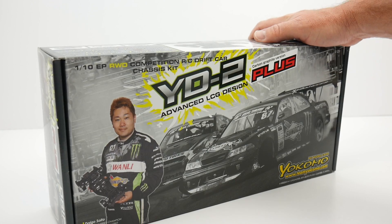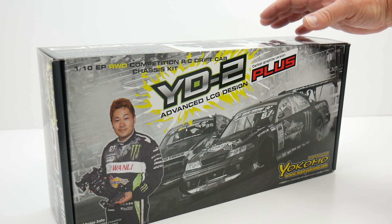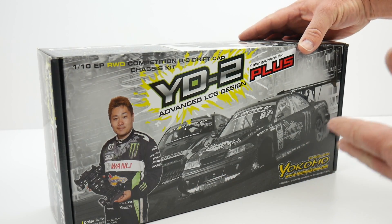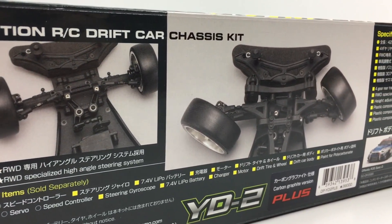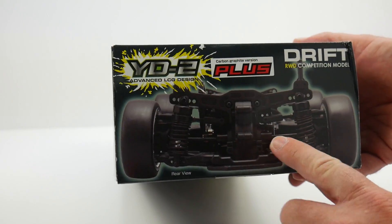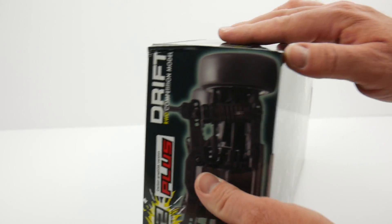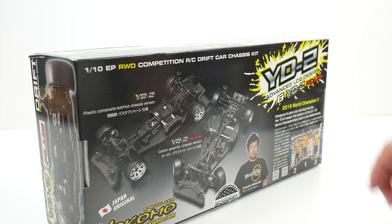As we look around the YD2 Plus box, there's lots of information on here, and this is probably one of the most well-described boxes I've ever seen. We have not only all of the live action spec on the front, but on the sides of the box we have lots of detailed photos going over all the different specs. On one side you get the front view, on the flip side the rear view, and then the side view of the vehicle. They did a great job of featuring this item, maybe in a local hobby shop, giving the customer everything they want to know on the box.